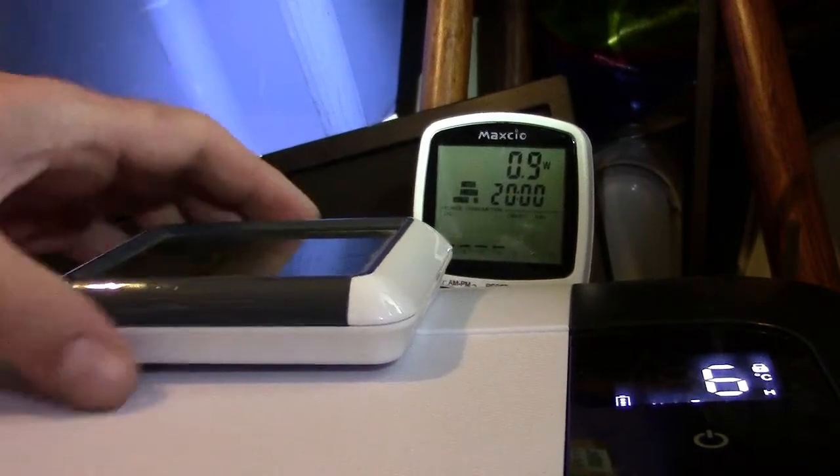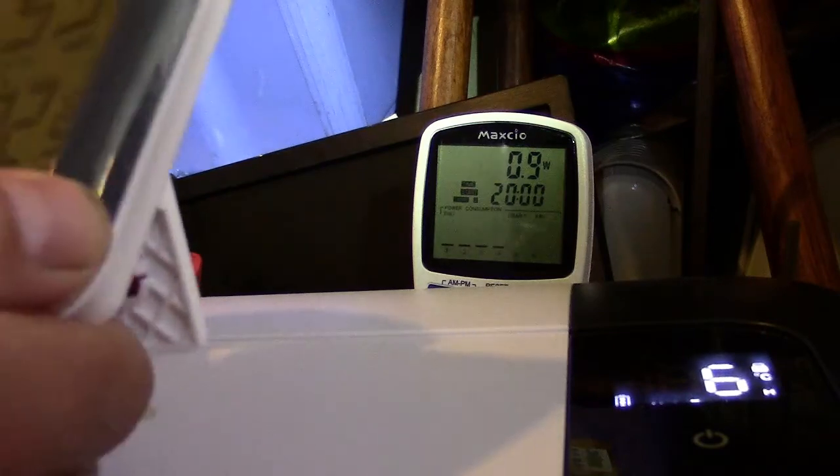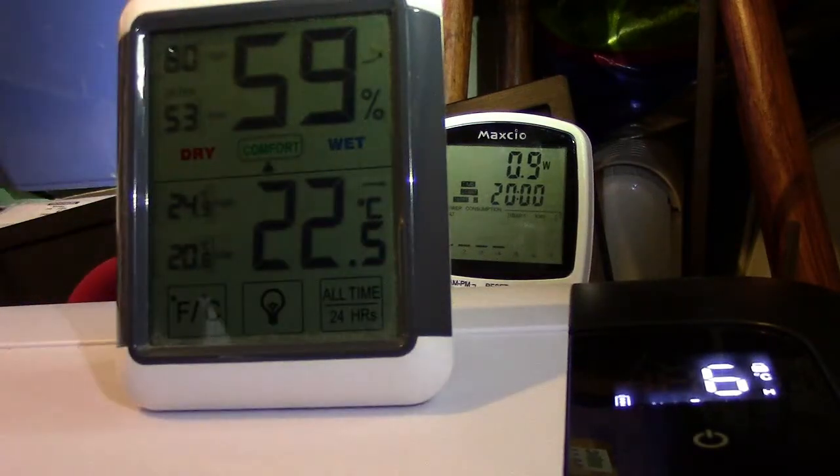The temperature in the room — in case it makes a difference to somebody, as there's always somebody who wants a bit more information — it's 22 degrees in here at the moment, near as damn it, with 59% humidity.